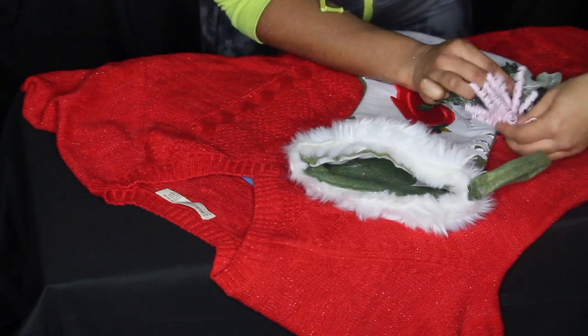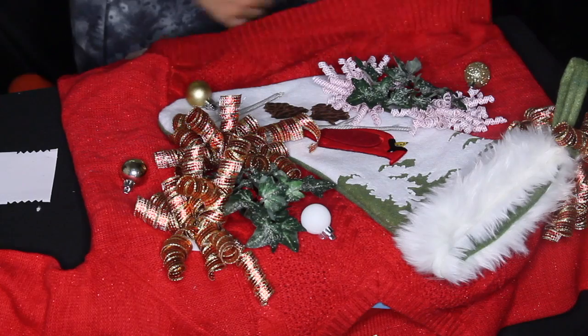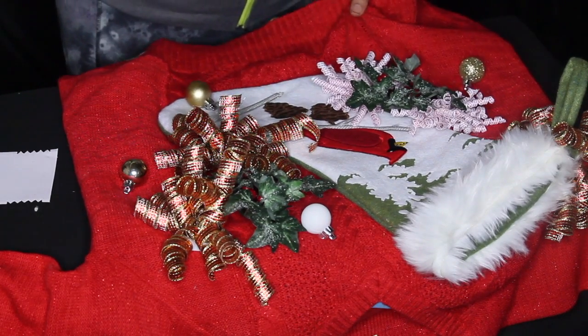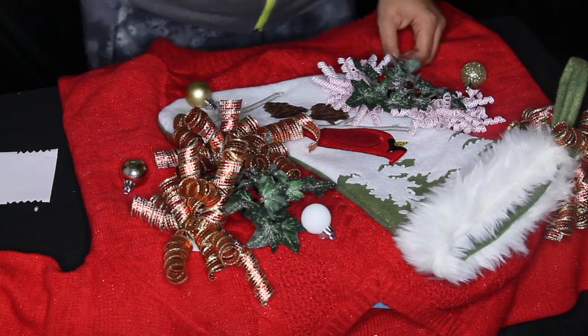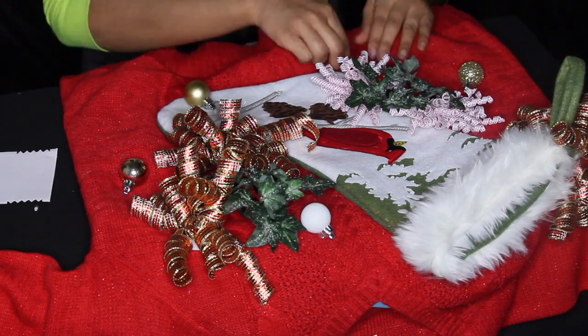Then I just glued everything else on. Everybody that watches this channel is a smart girl — I'm not going to show you how I glued every single thing down. Once I was done with all of that, I took some LED lights that came with a battery pack and weaved them in through my sweater.